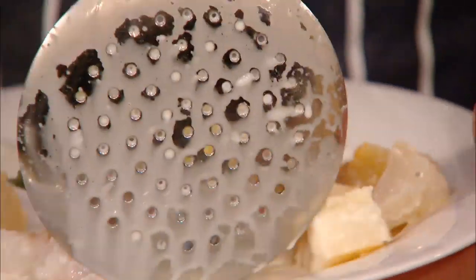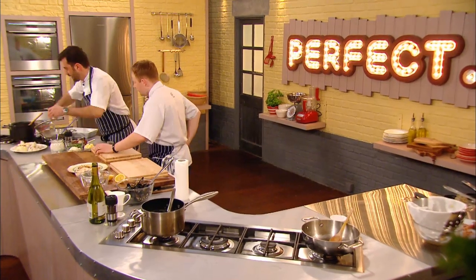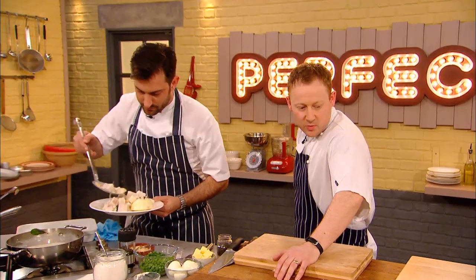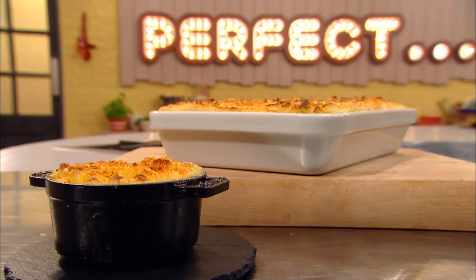Mark seems happy with his mash — let's hope the judges agree. Next, he removes and drains the poached fish. So I'm just going to leave that there to cool, and then we're going to be ready to make our pies. Kenny is sure his kippers will give his pie the advantage, while Mark is banking on his mum's more homely dish. But which fish pie will reel the judges in?